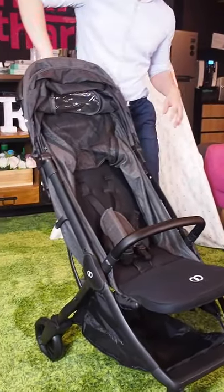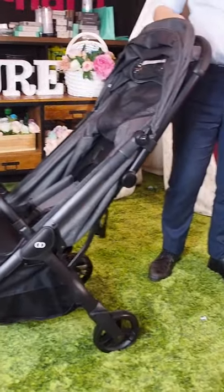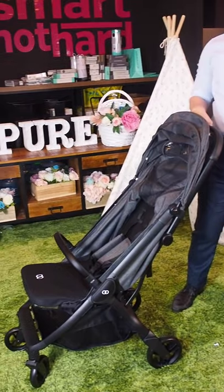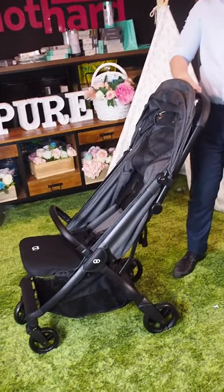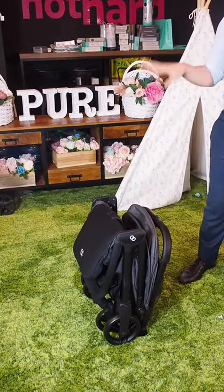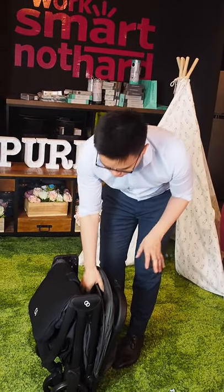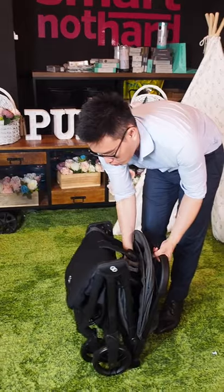The cool thing about this, mummies and daddies, is actually the auto-fold mechanism. Just a one-hand auto-fold — don't blink — one-hand auto-fold, ready and close on its own. The one-second auto-fold makes the Cooper's Otomi Plus one of the easiest strollers to keep and also one of the lightest within its range.